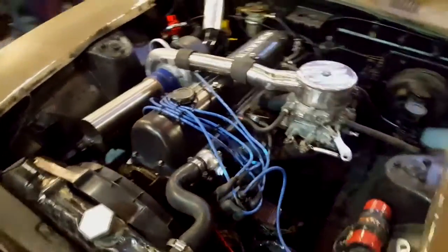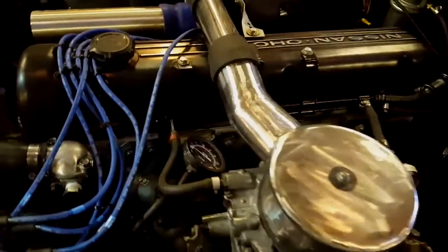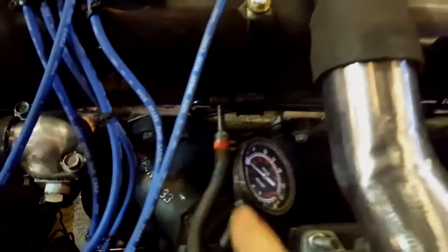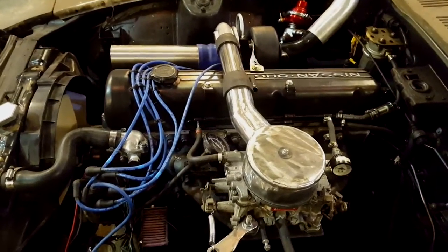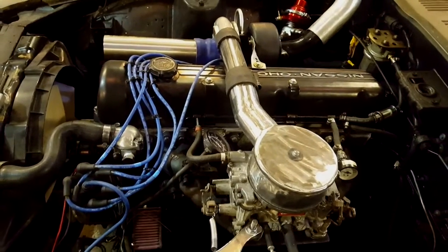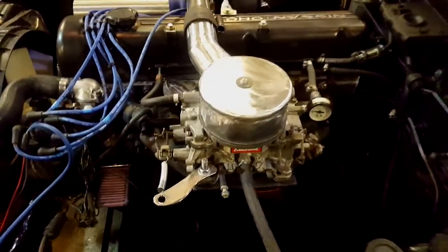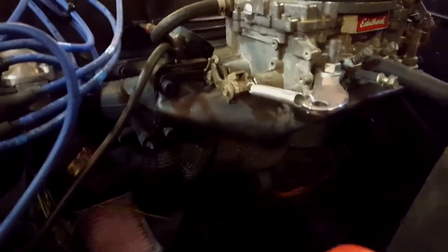The intake manifold situation is complicated to explain — there's a lot going on here. The intake manifolds came off the 2.4 liter that was originally in the car. The 280ZX was fuel injected, but I took all the fuel injection out because it was a mess and I didn't want all those wires. So we put the 2.4 liter carbureted intakes on it, and then I built an attachment that the four-barrel carb bolts to — you can see the four-barrel intake I built right there.